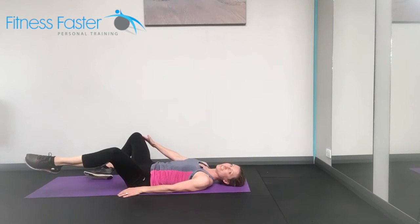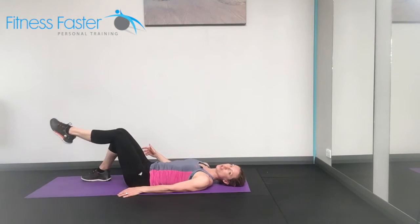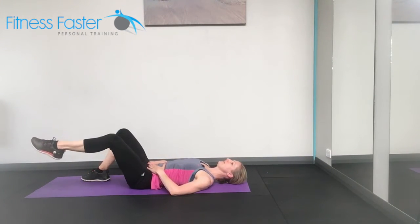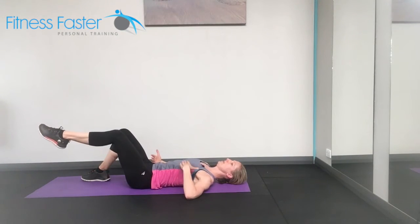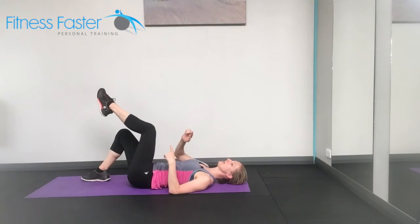Watch that your other leg doesn't cheat — make sure this one doesn't come out to the side to try and compensate. We're keeping our hips level and making sure that nothing in our torso moves. The weight of the leg challenges you. If it's too much, smaller circles.